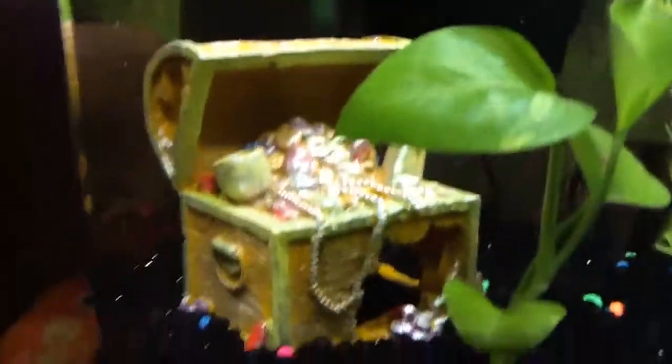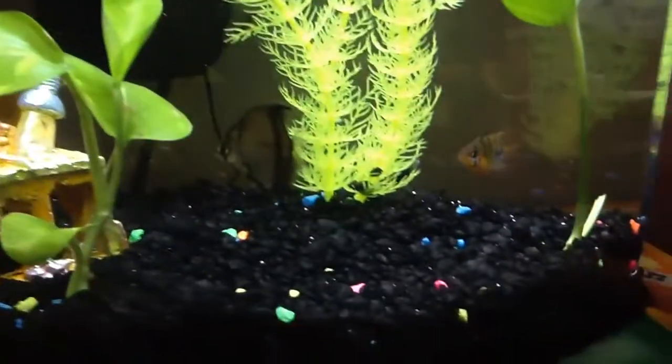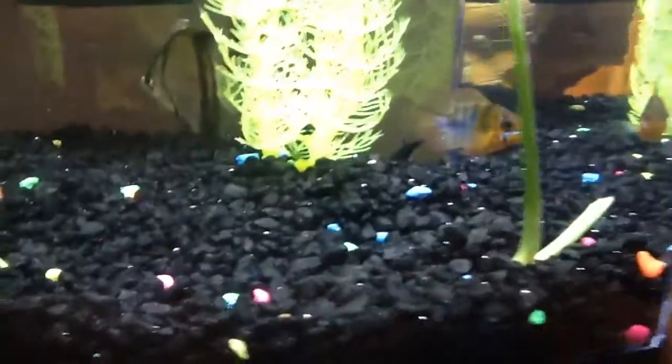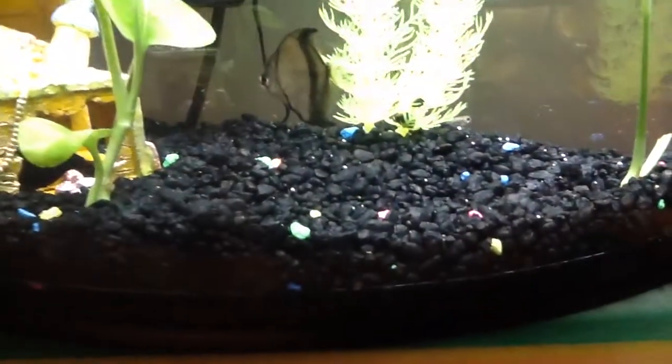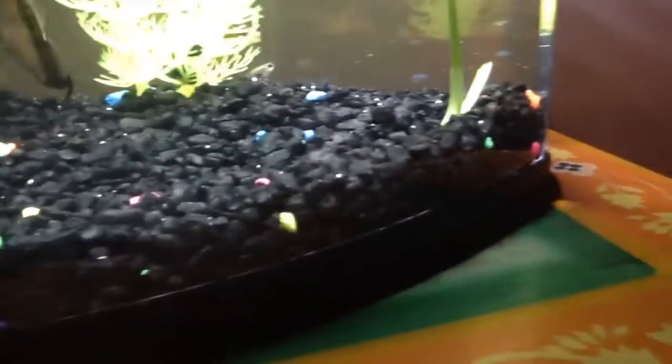We have this big treasure chest here, and this is meant for Pepper, but other fish can go in there too. I don't know where she is but she's back there. Fish like to hide, so we have this glow-in-the-dark plant — it's fake — and then these two plants are real leaves. We have these black stones, and then these colored stones are glow in the dark.